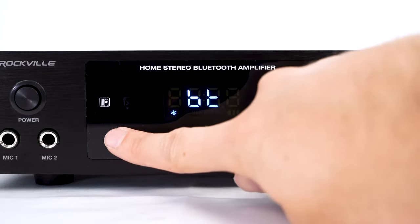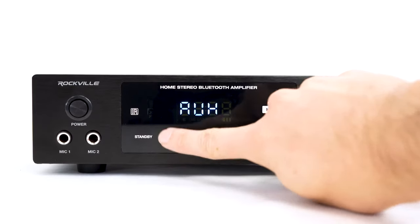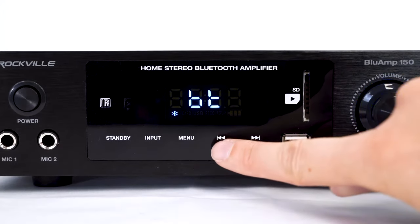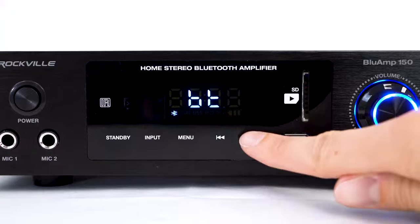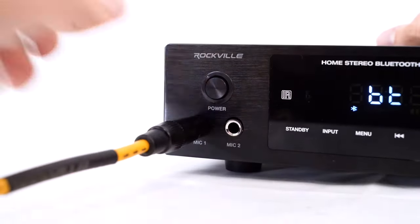We can use the standby button to set the amp on mute, the input button to change what mode the amp is set on, the menu button to adjust the different settings on our amp, the previous button to rewind or go back to our last track, and the next button to fast forward or go to the next track. We also have two quarter inch microphone inputs to connect microphones to the amp.